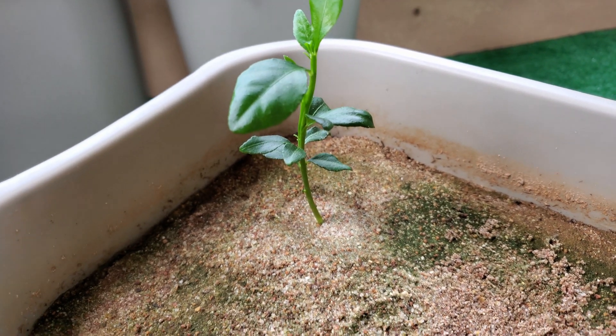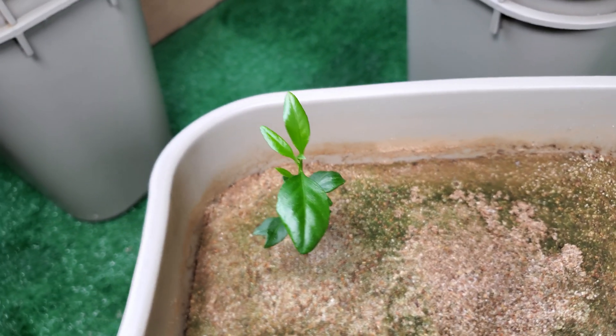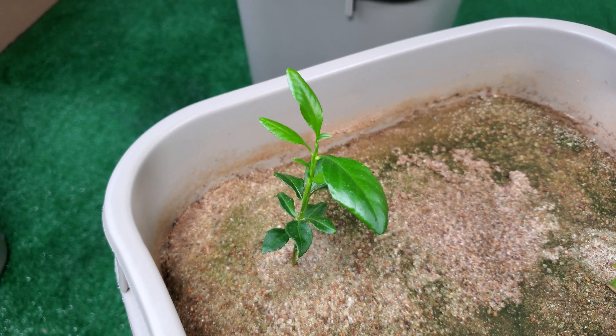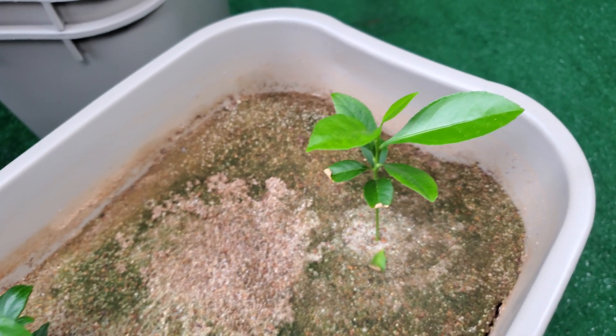This seedling, which looks a little more atypical in my opinion, has a bit of leaf curl with its early leaves but they otherwise seem to be healthy. They've matured, they won't get any bigger — they're a very dark green, and the new foliage is lighter in color.